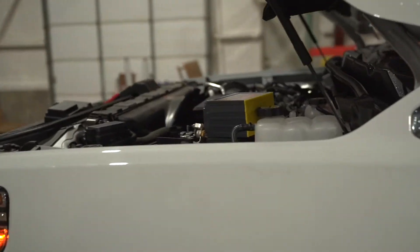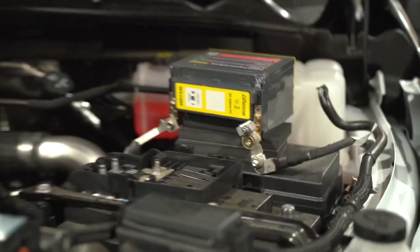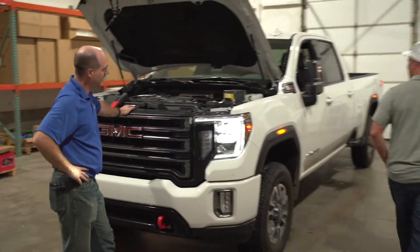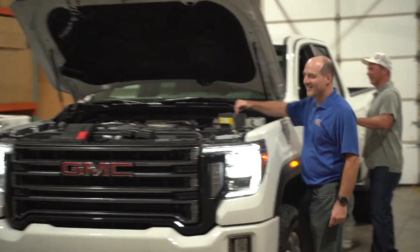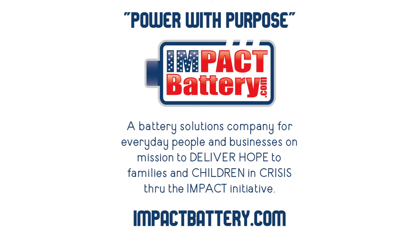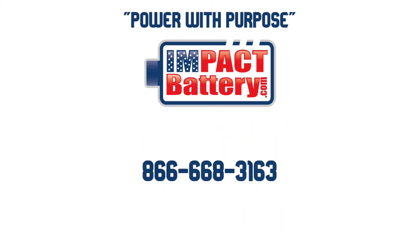I don't know how much bigger we can keep going on these things. We're gonna be getting into Freightliners. Still a big surprise that that battery is able to start that 6.6 liter Duramax. Big thanks to Chris over at Procraft — make sure to check them out for all your roofing needs. This next video is gonna get even crazier. Little hint: it's coming from right here in Kentucky and it's got some horsepower to it. So make sure you like, subscribe, and share — follow along with our video series because we're going big on this next one. We'll see you next time.